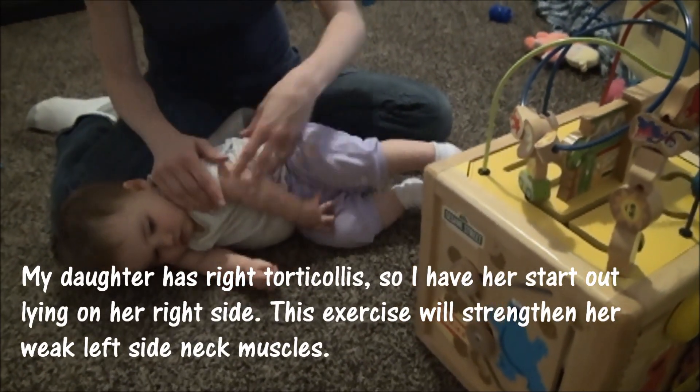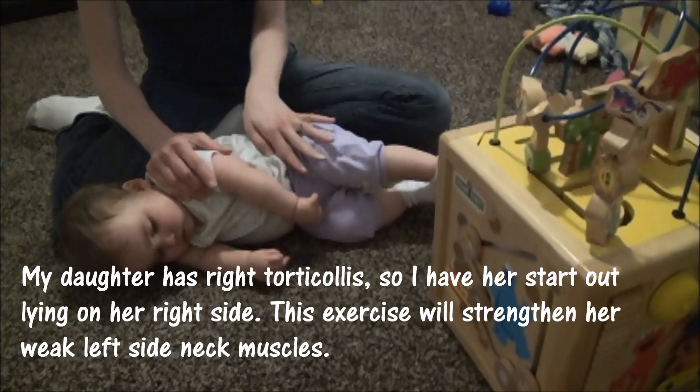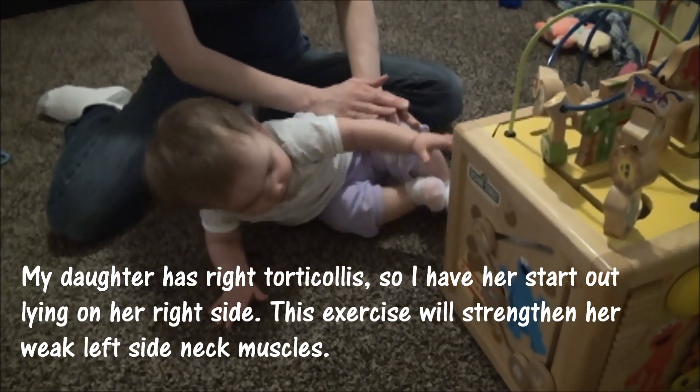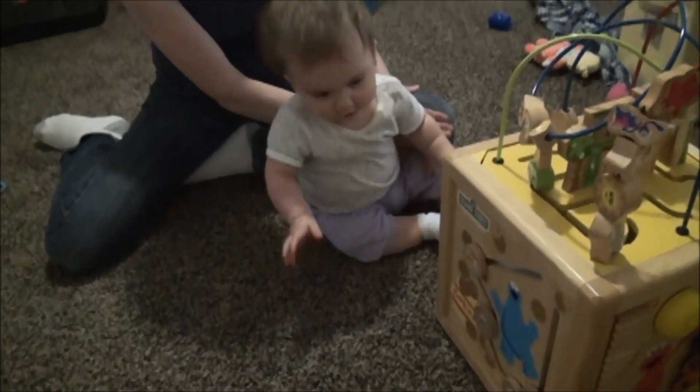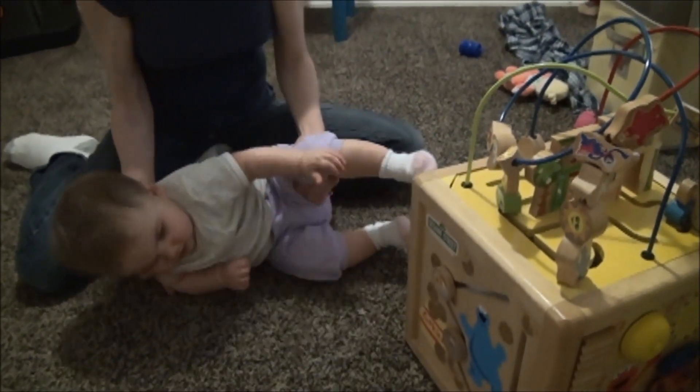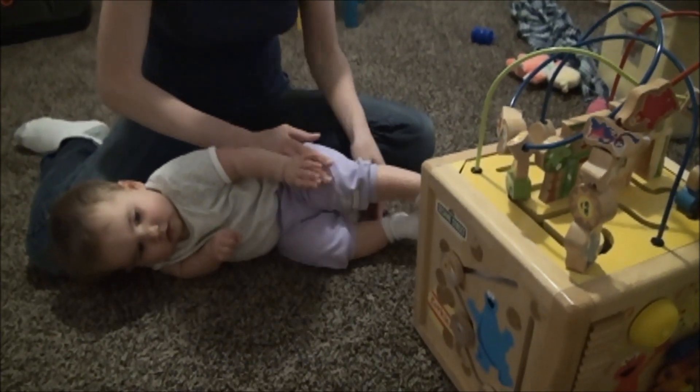I'll put her on her side and I put an interesting toy near her feet so that's sort of like a goal for her to get to. Just put gentle pressure on her left thigh and she's up sitting. I usually aim to do that at least five times or more if she'll let me.